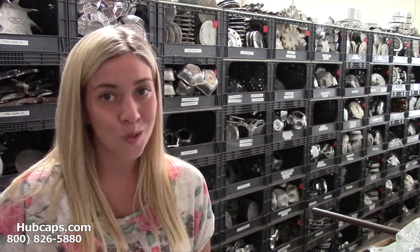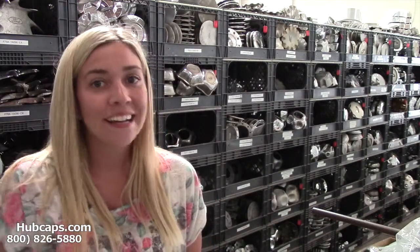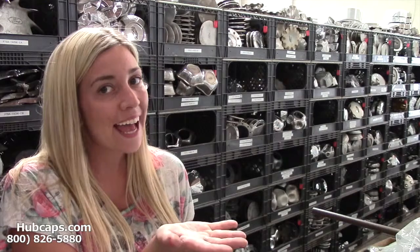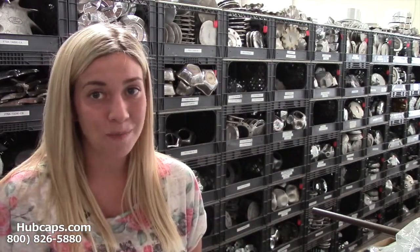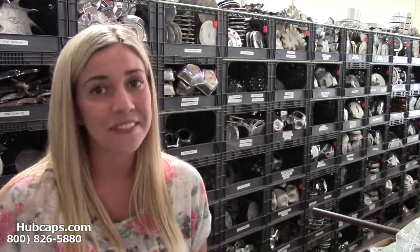Give us a call toll free today or click on the link provided at the bottom of this video. It will take you directly to our website where you will find all of our X90 hubcaps and wheel caps. If you have any questions, give us a call so our friendly sales representatives can assist you.